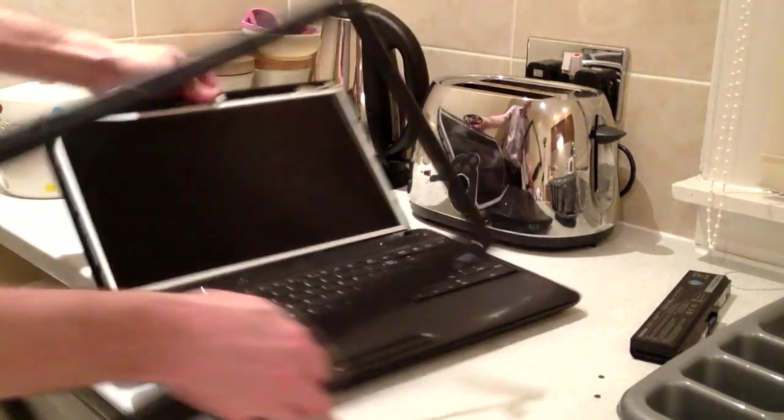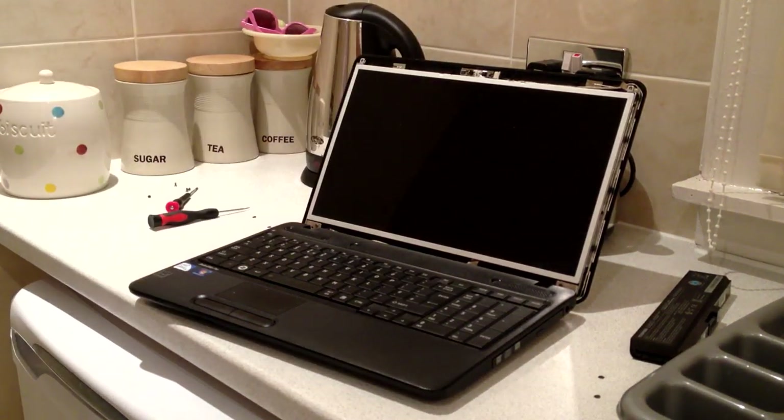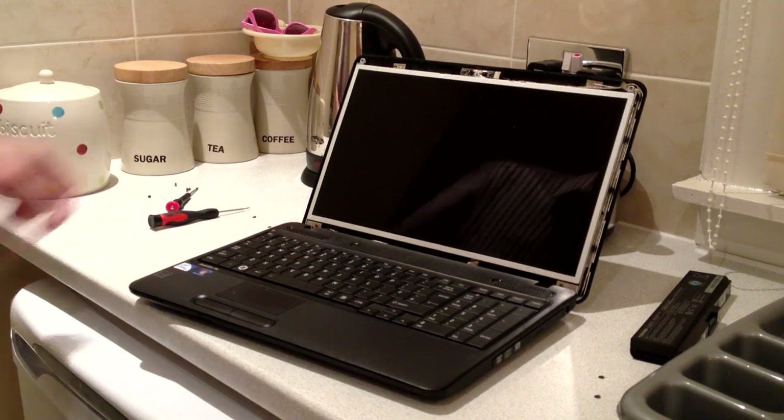Bezel's off. Stick it to one side — I'm in the kitchen, more space in the kitchen.